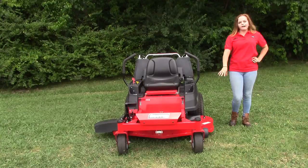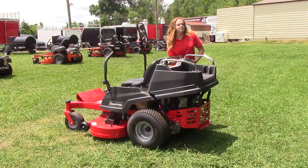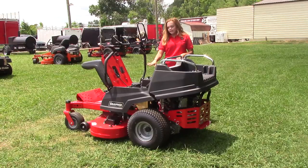Towards the back you're going to have your seat, and as you lift the seat up, you're going to find your battery and fuel tank. The fuel tank is going to be a three-gallon capacity fuel tank.